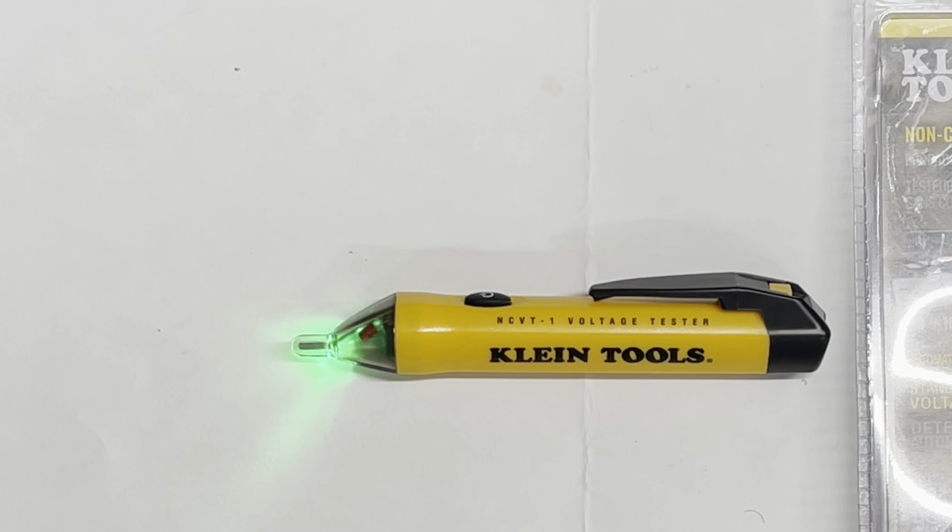Okay everybody, I think that's a wrap. This was the Klein Tools NCVT-1 non-contact voltage tester, 50 to 1000 VAC — perfect for around-the-house items like 120V. I use it for checking outlets, ceiling fan installation, and light fixture installation — basically just to make sure the power is cut. That's why I bought just the plain Jane version without the laser or flashlight. If you enjoyed this video, please hit that thumbs up, subscribe, and comment below. Talk to everybody on the next one — have a great one!